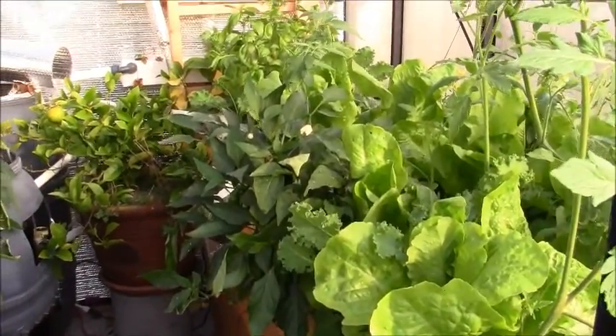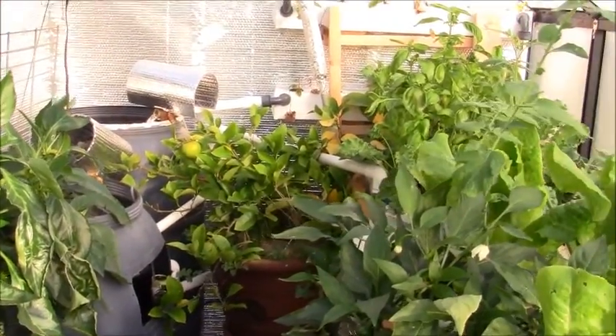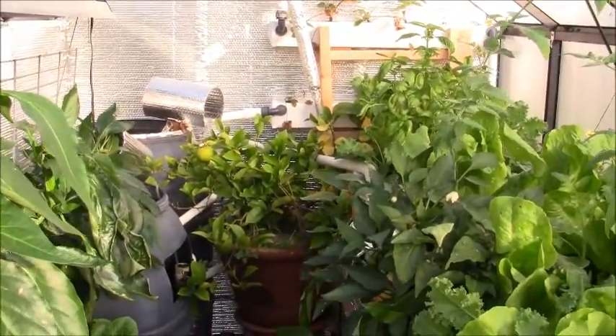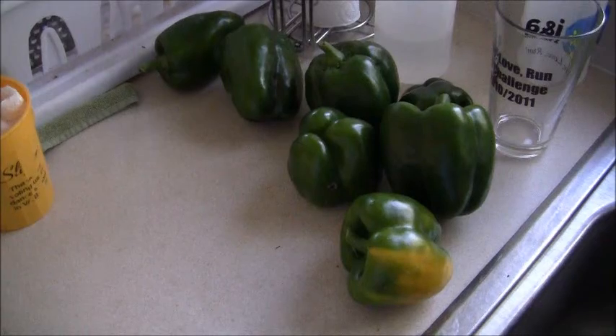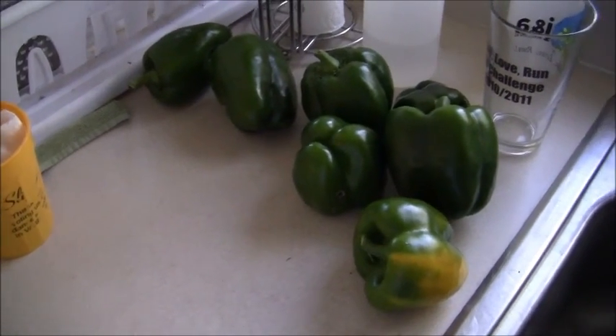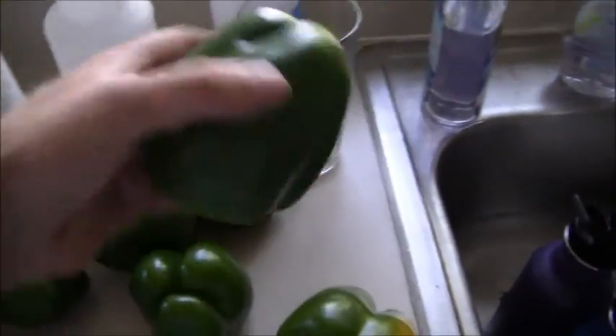Everything else is well within limits and stable. I still haven't checked my pH in a few weeks — I need to check it, but according to my plants, they love it. I still need to check it for the fish's sake. Looks like we're having some stuffed bell peppers tonight — look at these things. These things are solid.